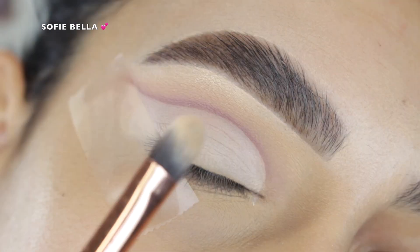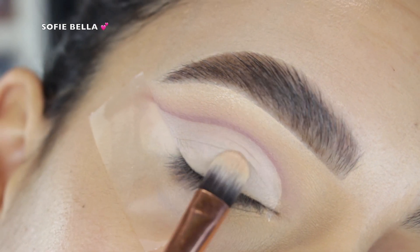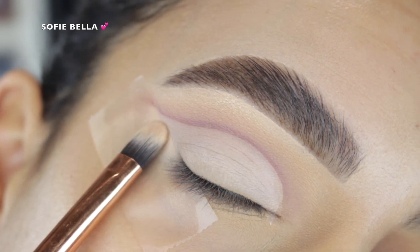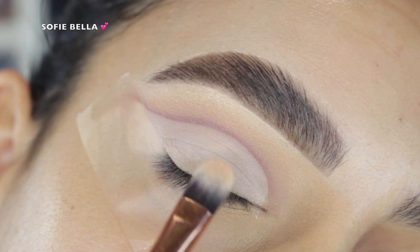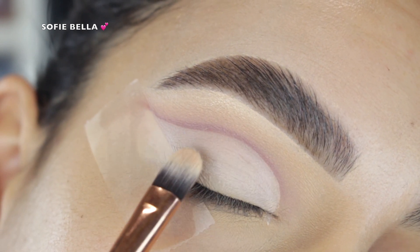Because I wanted to make this a soft cut crease, I didn't want to go too dark in the crease color. The next thing I did was apply some concealer to my lid just to clean up that space, then I set it with translucent powder.